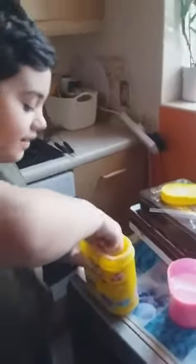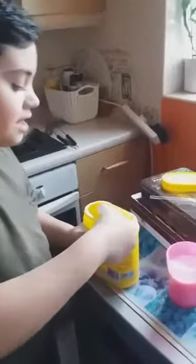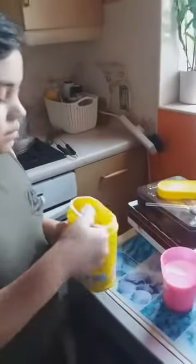Let's make all of it. And two spoons of strawberry powder.